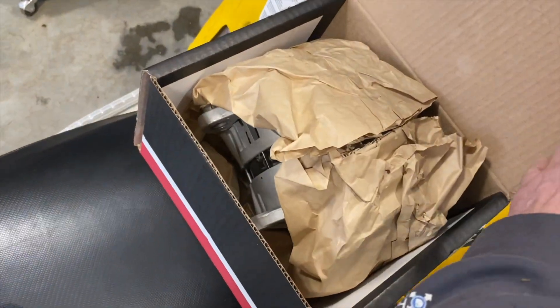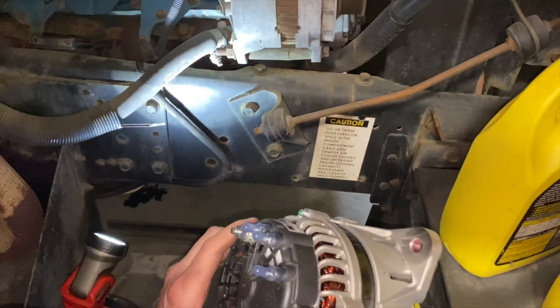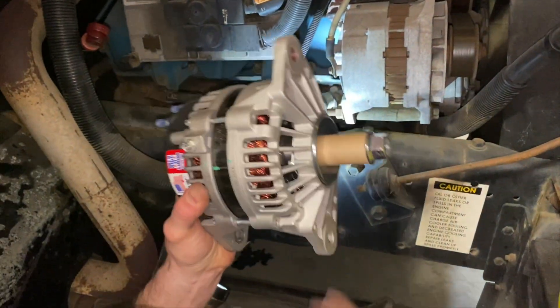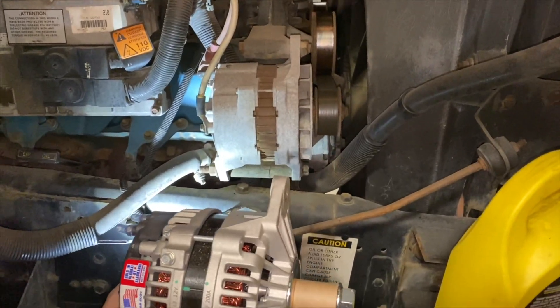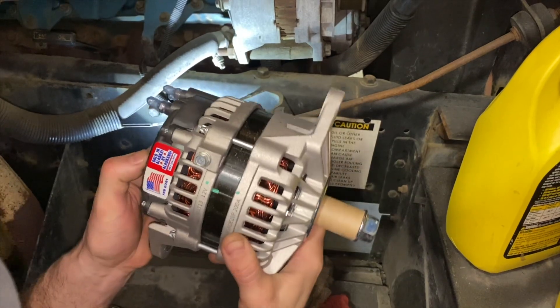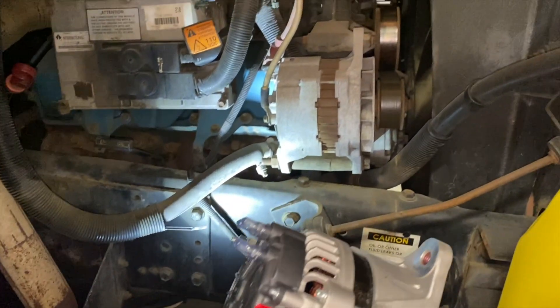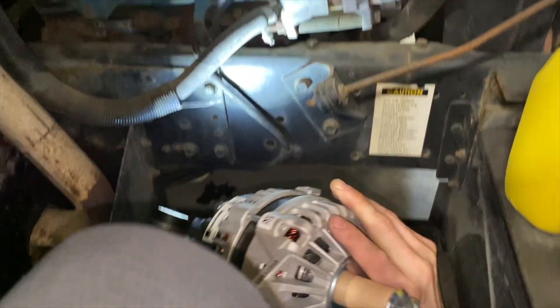Today we're putting an alternator in this bus. Here's the new alternator — it's a little different than the one that was on here, but it's a new Delco. I'm not sure what this old one is, but this is the same alternator we're going to put on. Looks like it should work.